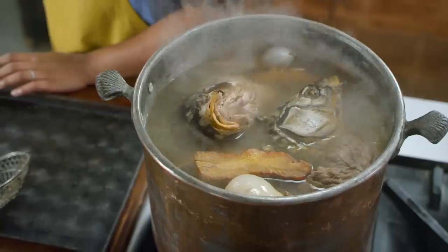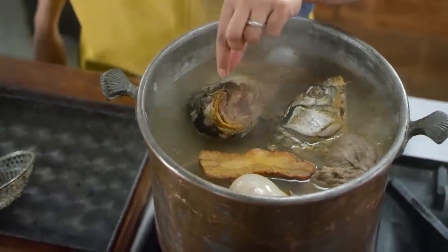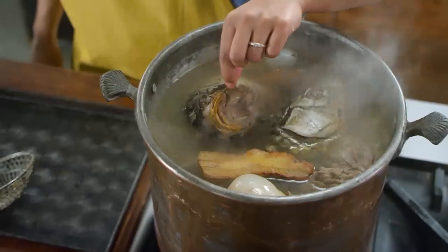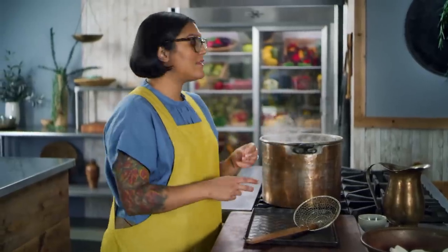Thank you so much, and I'm going to get back to my fish heads now. Our fish heads have had some time to simmer — they're really nice and tender, and you can see these lips are just ready to be ripped right off. So I'm going to pull out the heads, pull off the tongues and the lips, strain the broth, add a little saffron, reduce it, and that's going to be our jelly.